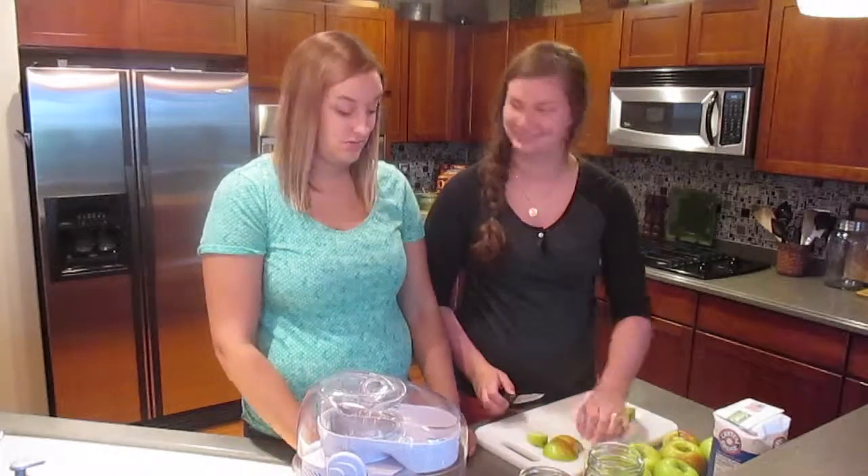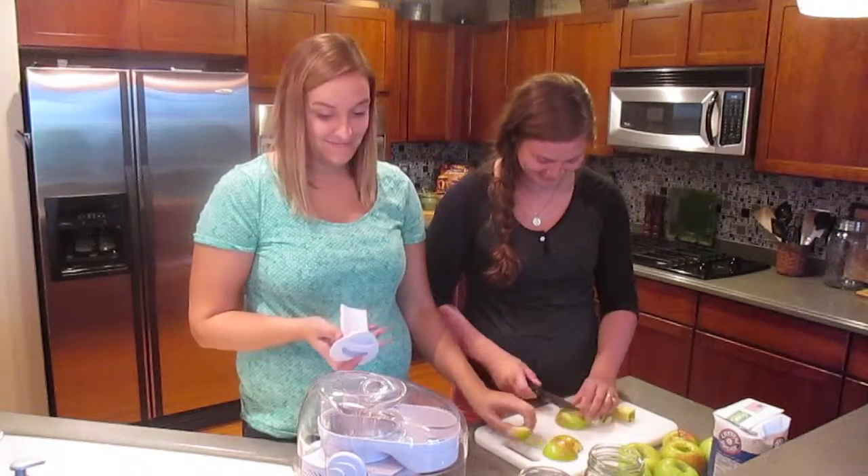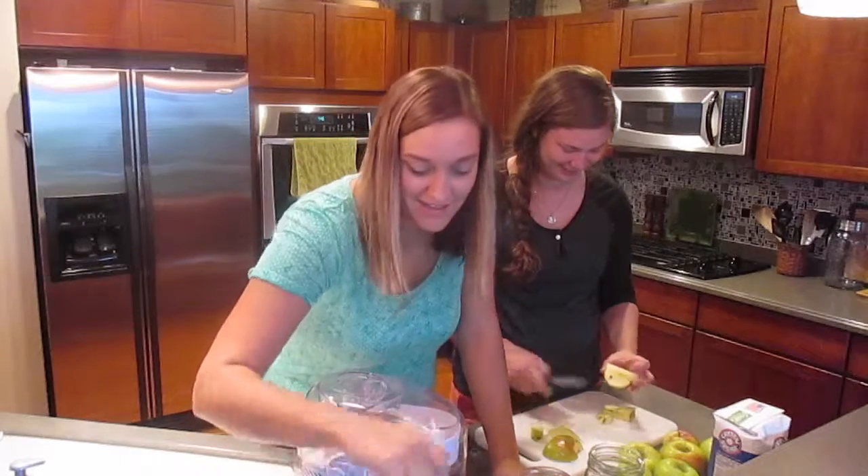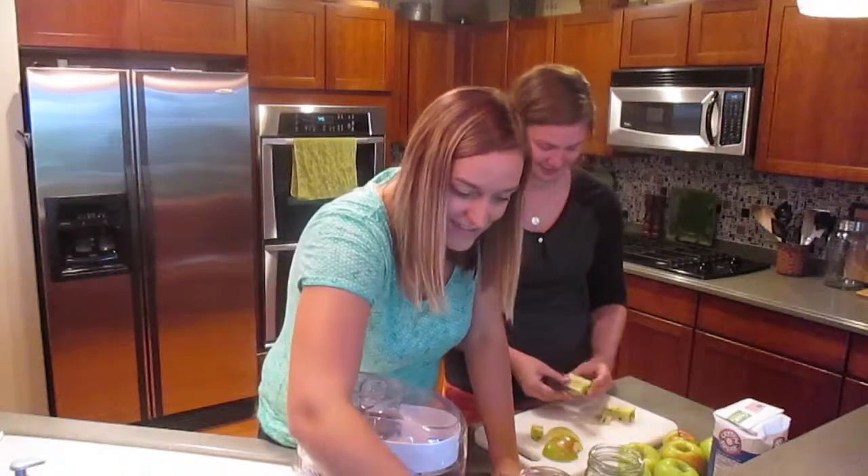First step is cutting the apples. Second step, put the apple in the juicer. This might get a little loud. It's not even plugged in — I have to plug it in. I did that for safety reasons because I was touching it.